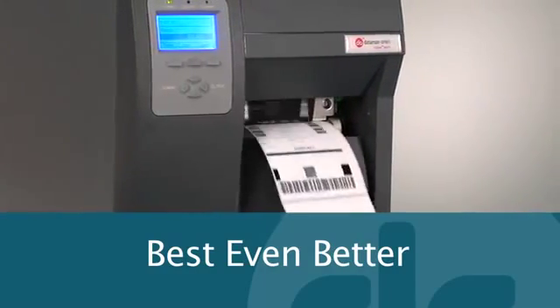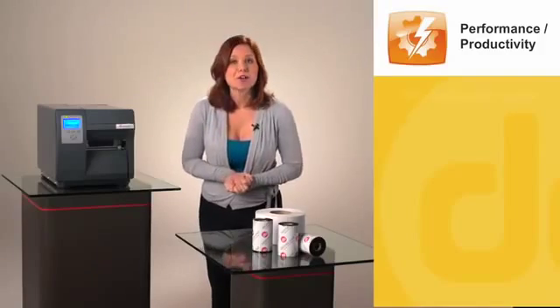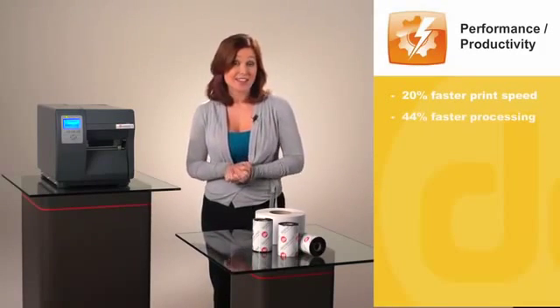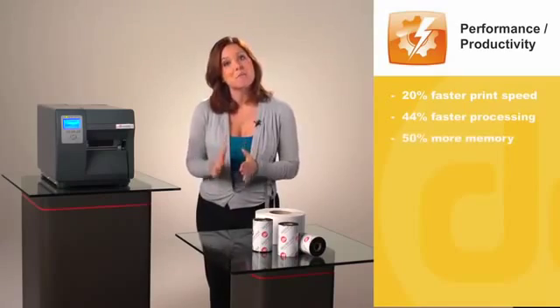When compared to other printers in its class, the new iClass Mark II offers 20% faster print speed, 44% faster processing and throughput, and 50% more memory. That adds up to higher productivity for you and some seriously needed product improvements for competitors.